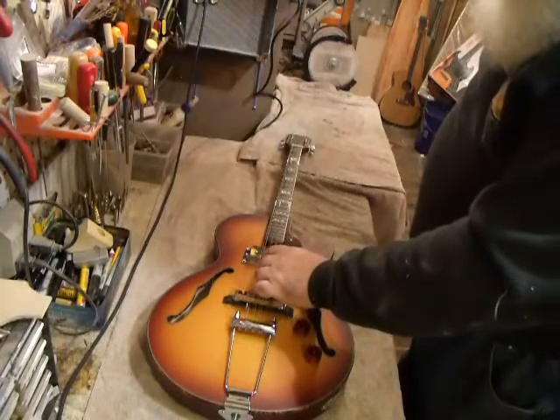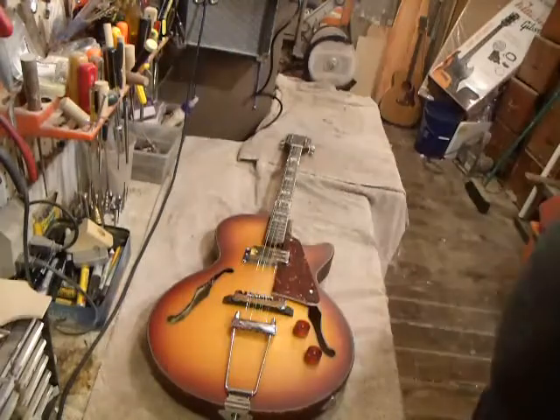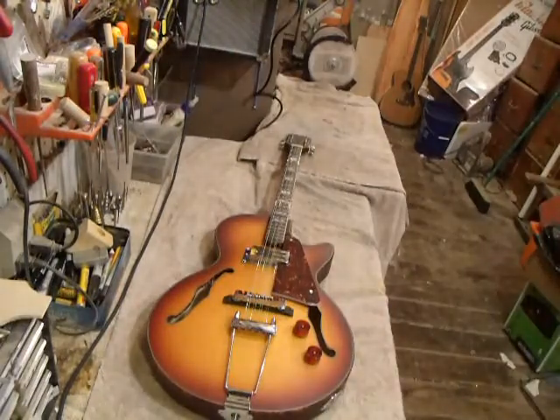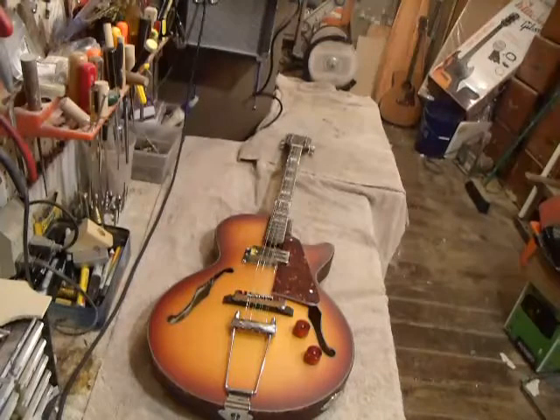I'll just give you an idea — it's unamplified. Nice big tone for a small body. The body's the same size as a standard Les Paul and will fit in a standard Les Paul case.